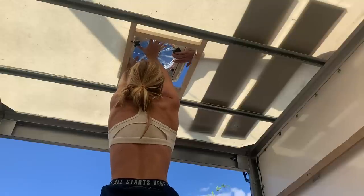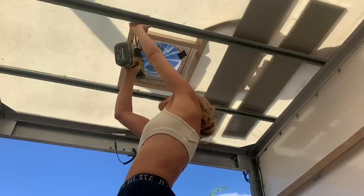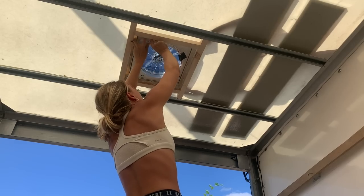Another issue: the frame was made ever so slightly too small, so I ended up drilling chunks out of the corners so the fan would fit. Now it's time to seal it with Sikaflex from the top side.